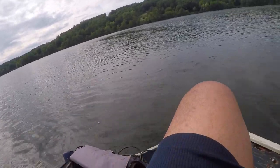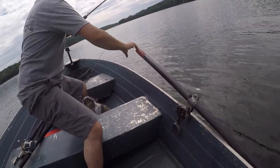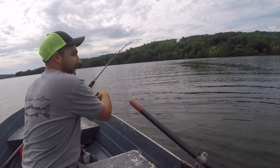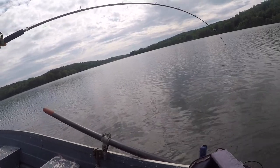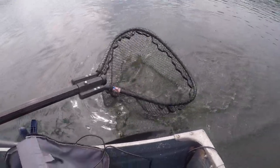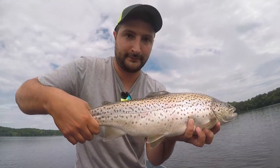You got it. I'll get the net. Oh — that's a nice one. That's a brown! You ready for the net? I got it. That looked like a nice brown. Beautiful — it's a beautiful fish. Beautiful brown.